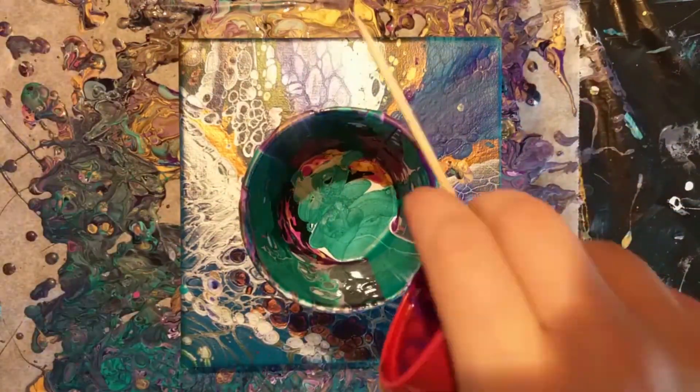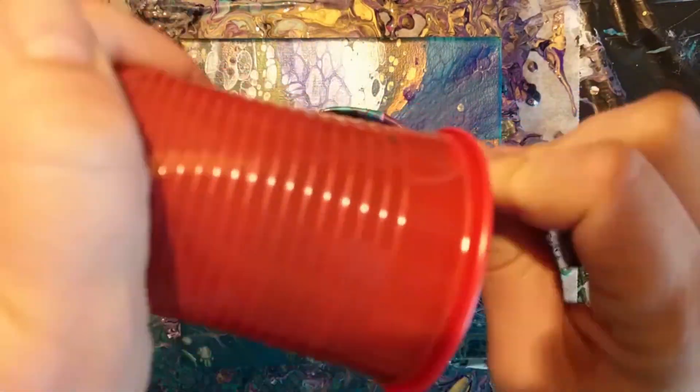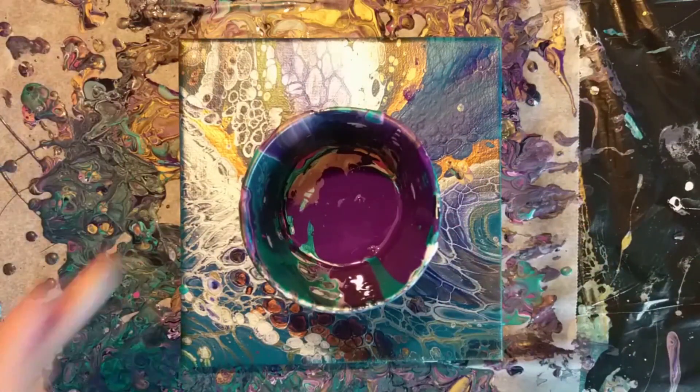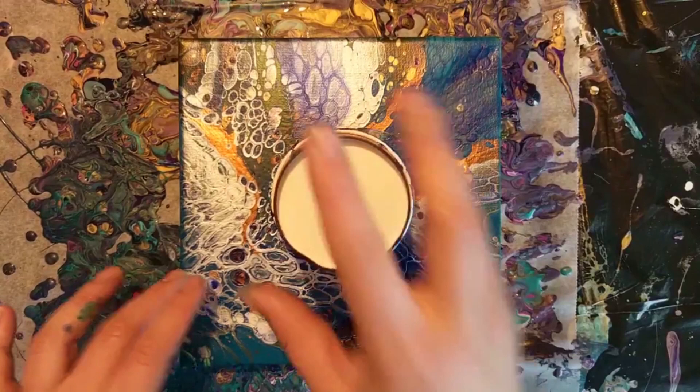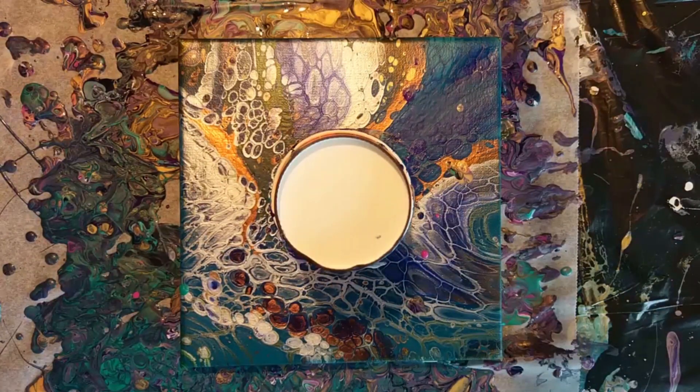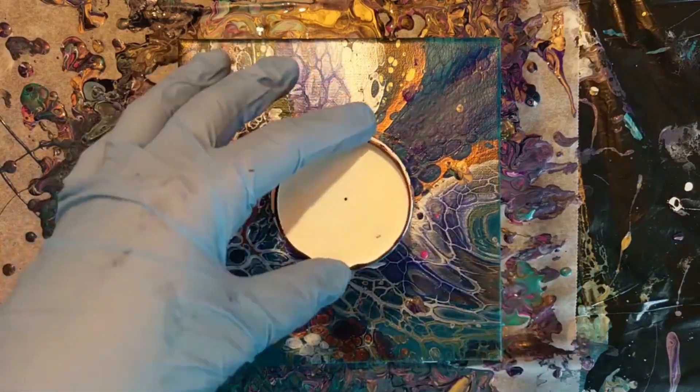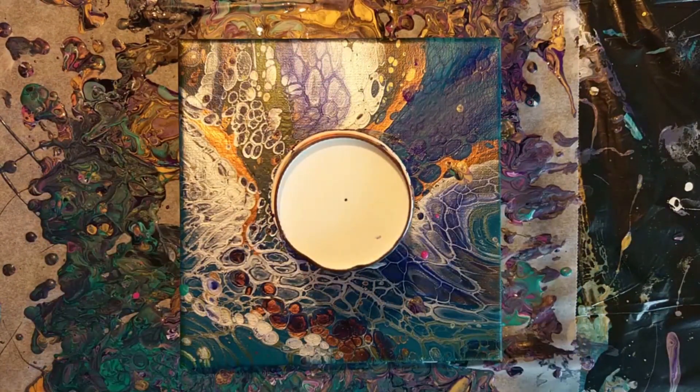I'm not filling up the full cup — I'm just emptying out all the leftover paints in it. To make sure every paint that's in there is going to leave the flip cup, I'm poking holes in the back of the cup.